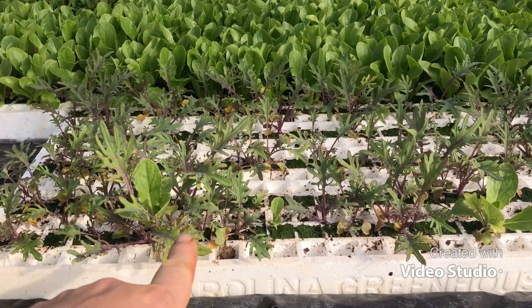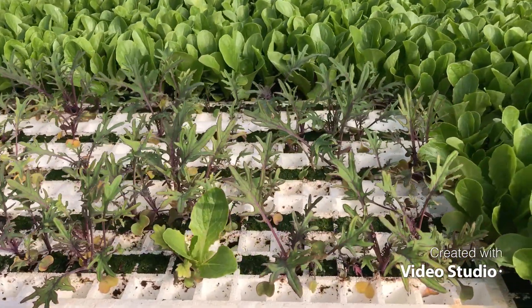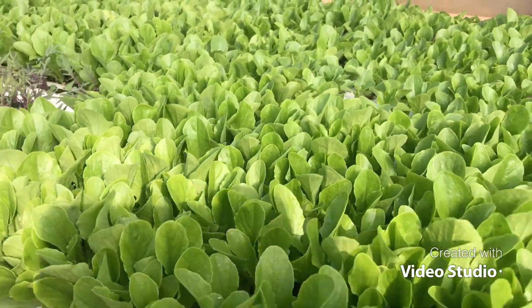I've got arugula there in the back, and this is all baby romaine. This is red Russian kale, which I had germination issues with, but as you can see it's growing great — I just need to sow more seeds in it.